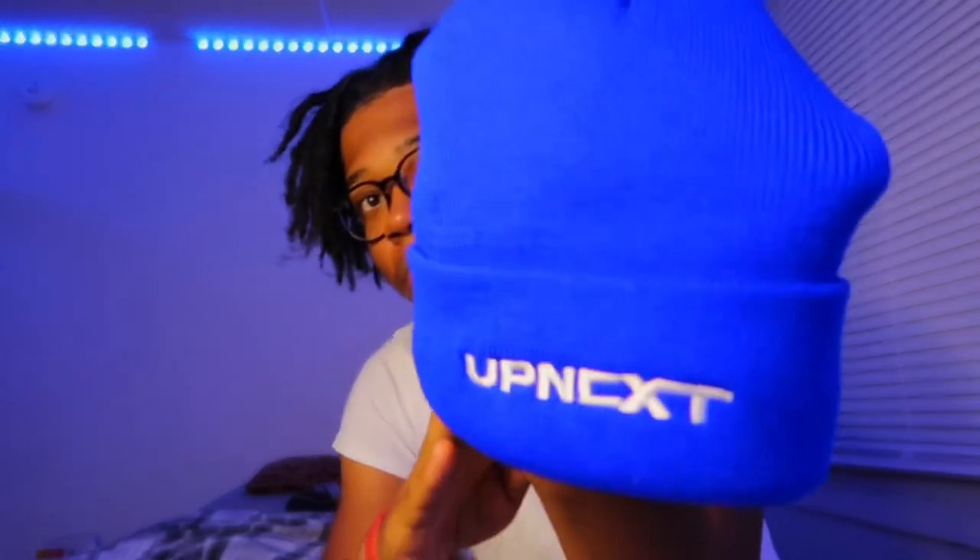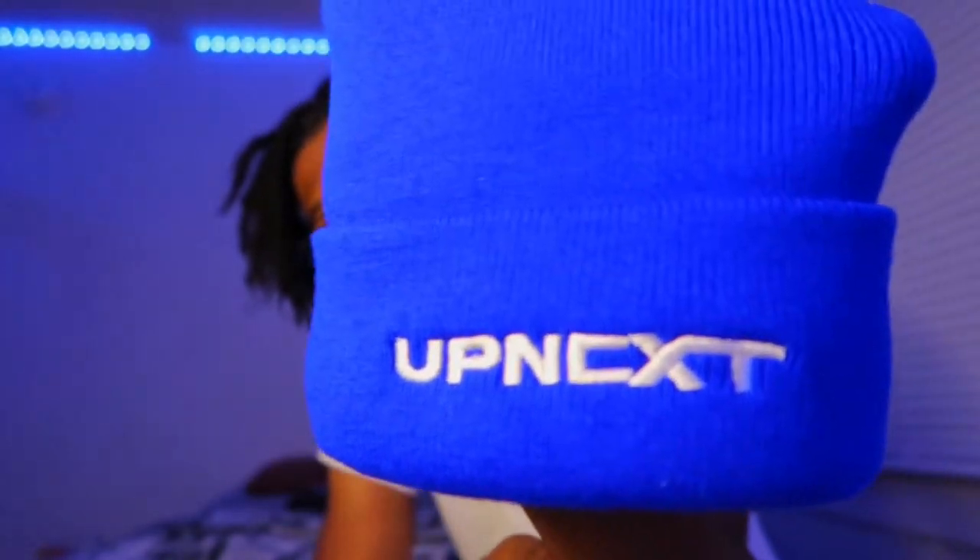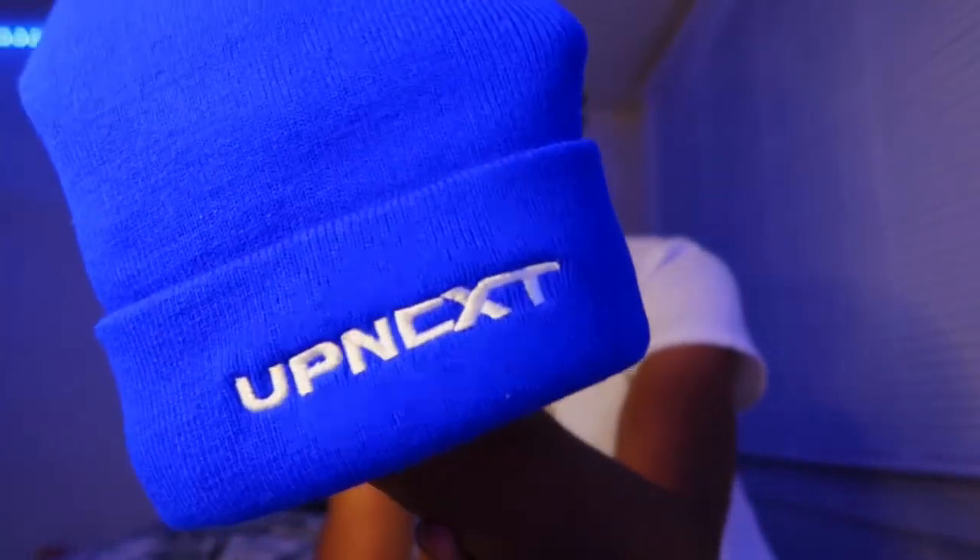Y'all need a full 360 on the beanie — 'Up Next.' And it's a thick beanie, this is not a lightweight beanie. This will really have you warm in the winter. This is going to be my go-to beanie.